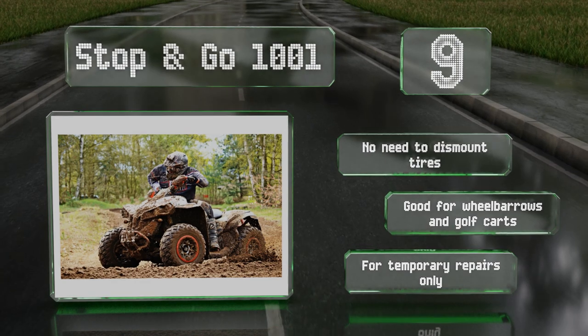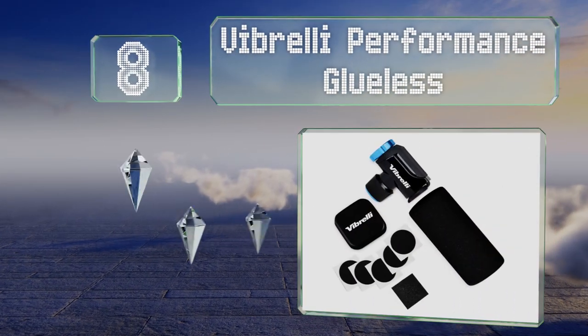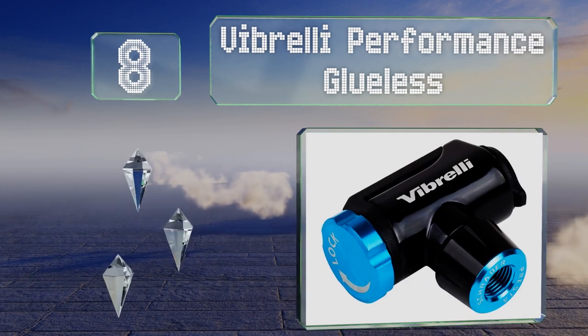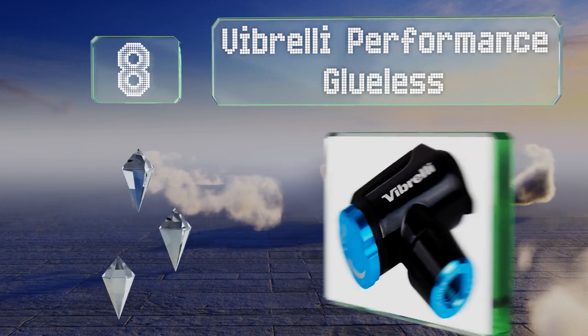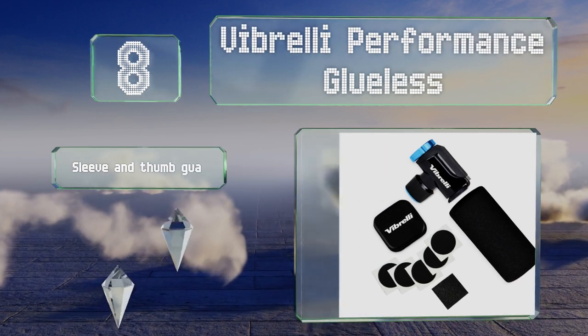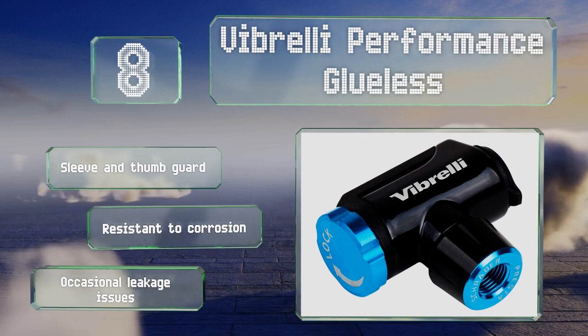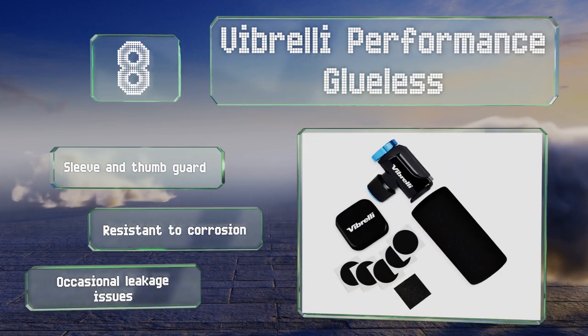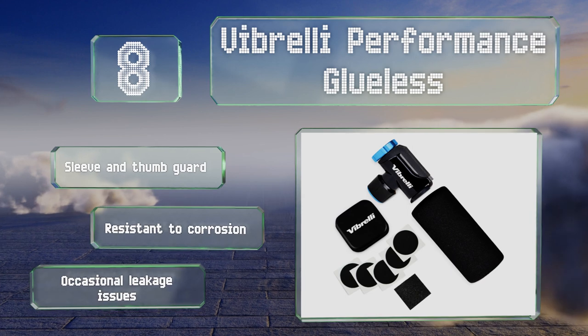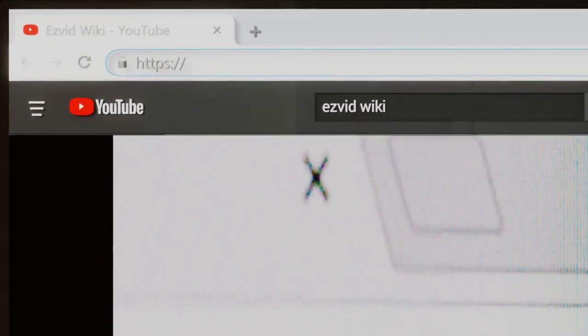Coming in at number eight, the Vibrelli Performance Glueless arrives with almost everything you need to pump up your flat, including a handy patch kit, but it doesn't come with the cartridge itself. Nevertheless, it offers a good value and a good start toward an emergency preparedness kit. It does include a sleeve and thumb guard and is resistant to corrosion, however there are some occasional leakage issues.